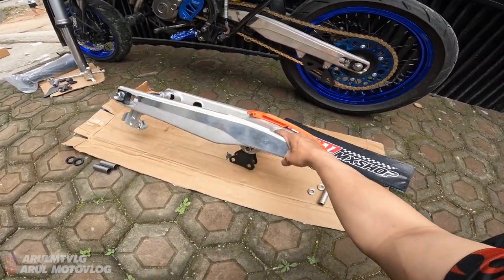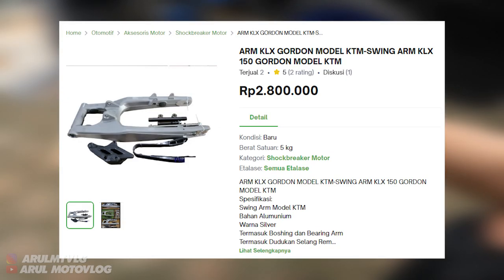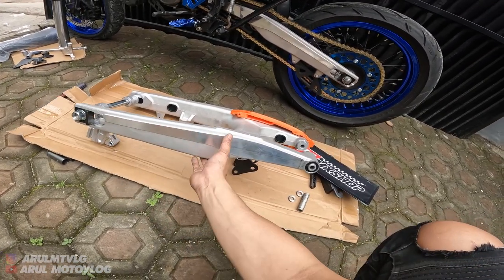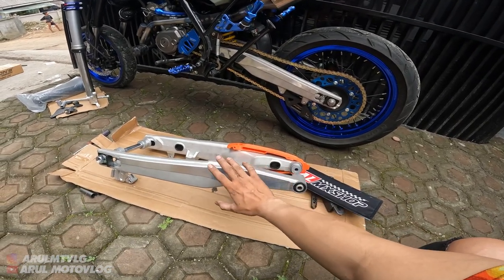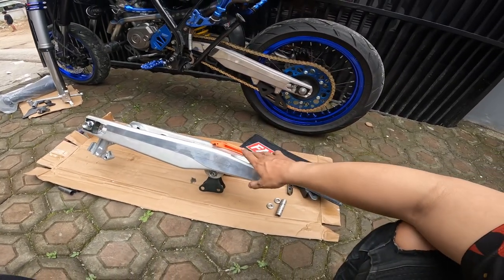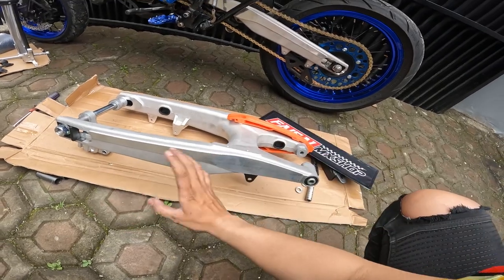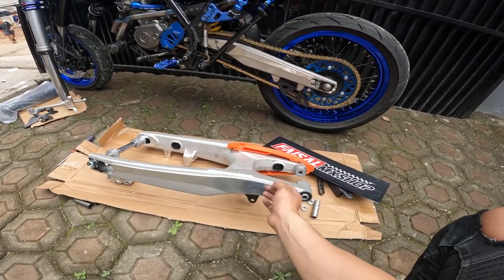Ini bisa buat KLX, buat CRF, sama buat WR - jadi bukan cuma buat WR doang. Kalau untuk KLX CRF mungkin ada yang model merek Gordon. Untuk Gordon sama yang ini - yang KLX CRF tuh bahannya sama, persis sama. Cuma bedanya kalau yang Gordon itu dia lebih pendek, dia cuma 63 cm kalau nggak salah panjangnya. Untuk bahan sama, cuma bedanya dipanjang aja. Kalau yang Gordon dia panjangnya 63, tadi ada barusan yang pasang CRF pakai arm kayak gini tapi merek Gordon. Pokoknya kalau untuk bedanya cuma di panjangnya aja - kalau yang KTM ini dia lebih panjang. Dan kalau arm lebih panjang tuh biasa ketampilan lebih ganteng. Tadi gue juga lihat sih, soalnya yang arm Gordon yang panjangnya 63 itu keliatannya kayak arm standar, soalnya dia pendek kan.